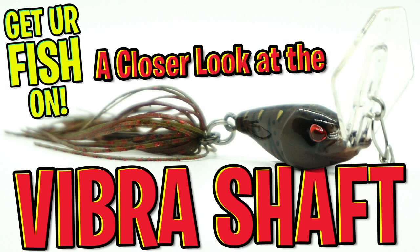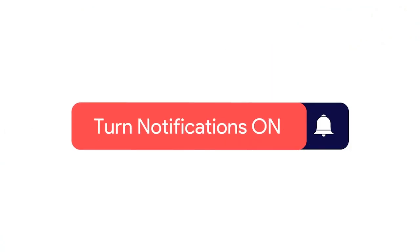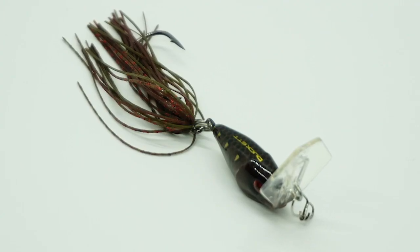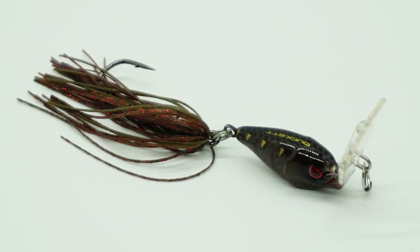Hey guys, welcome back. Today we're gonna take a closer look at the Ducat Fishing Vibra Swim bladed jig. Before we get started, make sure you click that subscribe button, like, comment, and click the notification bell so you know when the next video drops.